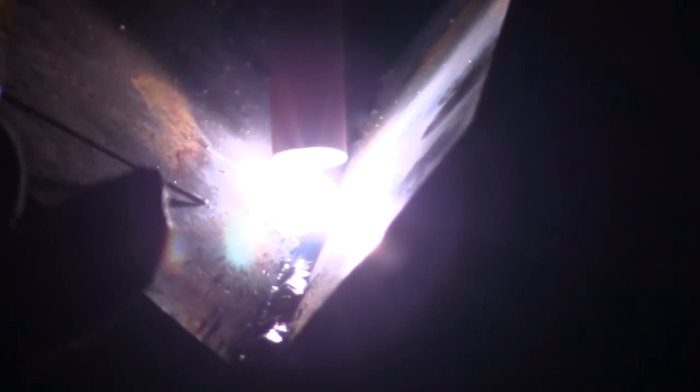Let me get my gear and we'll clean this one up a little bit. So, using my Everlast Pro MTS 251 SI, which is a three-function machine, I've got the TIG set at about 120 to 125 amps, right in that range.